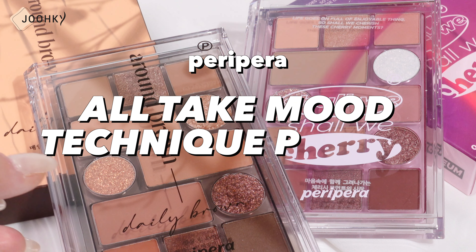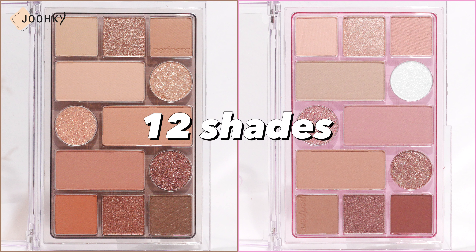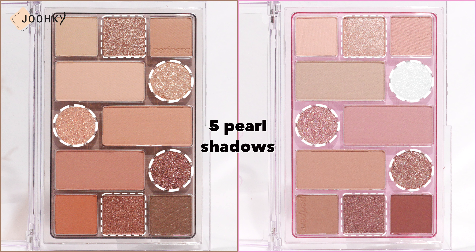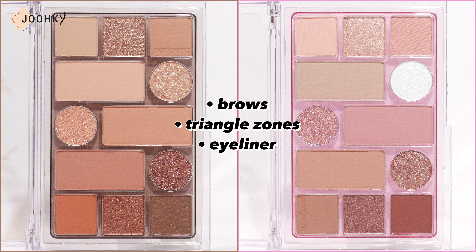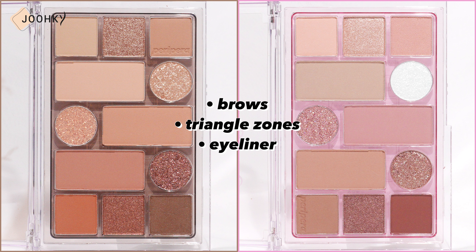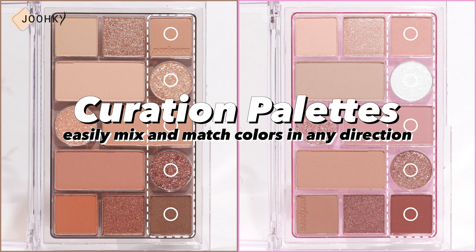Peripera's All Take Moon Technique Palette, released in two separate palettes, are said to be multi-scale master palettes. Each palette consists of 12 shades with 7 matte and 5 pearl shadows. Among the matte shadows, the larger size shadows are said to be usable for shading or as blushers, and the dark colors are said to be suitable for use on the brows, triangle zones, and as an eyeliner. These palettes are known to be curation palettes, as the colors have been lined up in a way that allows you to easily mix and match colors in any direction, reducing any frustrations when it comes to deciding how to combine the colors.